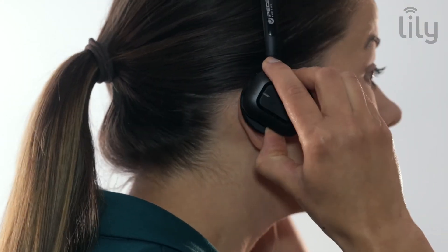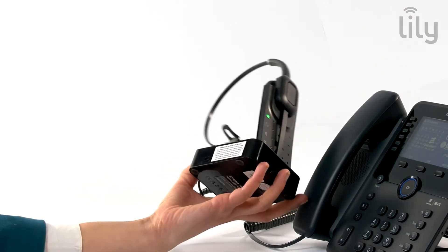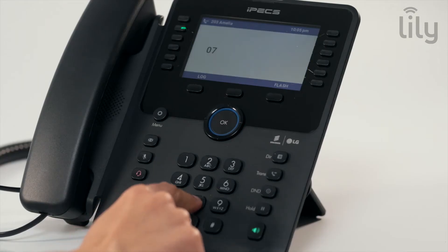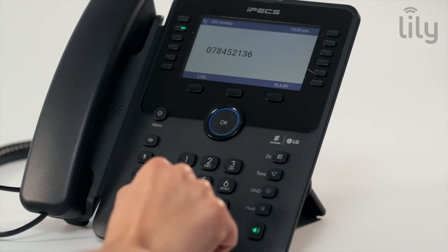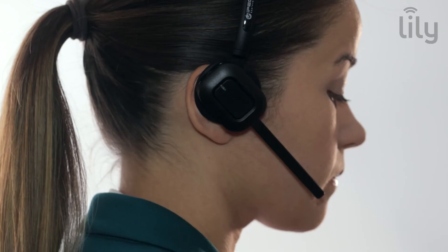You should now make a test call using your headset. Press the hook on/off button on your headset and select compatibility switch position 1 or 2 on your base station until you can hear the dial tone. Dial your number to make the call. Your test call should last for at least 3 minutes to give the headset a chance to complete final tuning and ensure optimal operation.